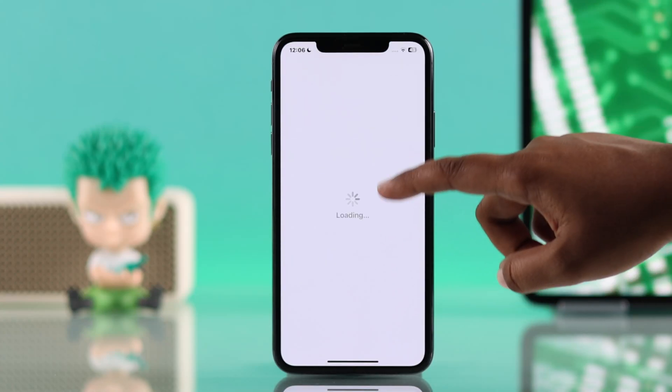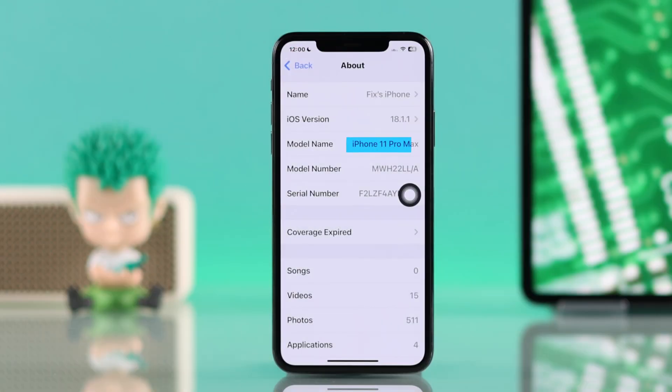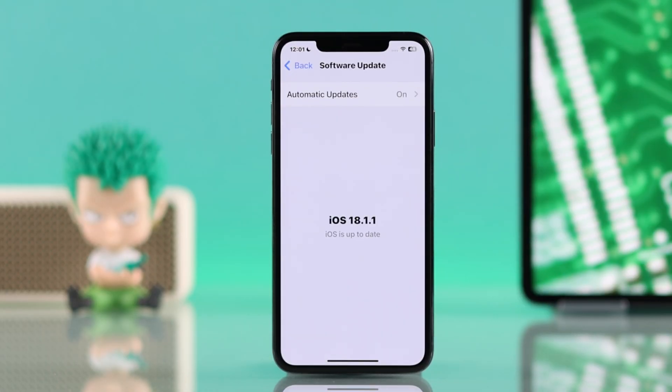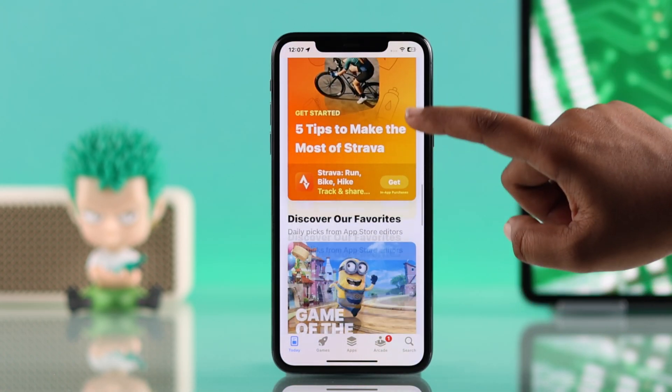If you'd like to free up memory and enhance the performance of your iPhone 11 or 11 Pro Max, clearing the RAM is a simple and effective solution. With the latest iOS 18 update, the process is easier than ever. Here's a quick guide to help you get started.